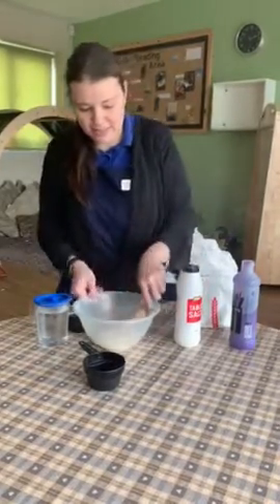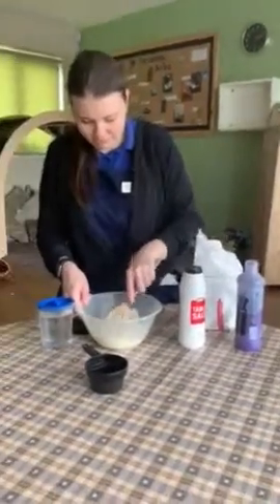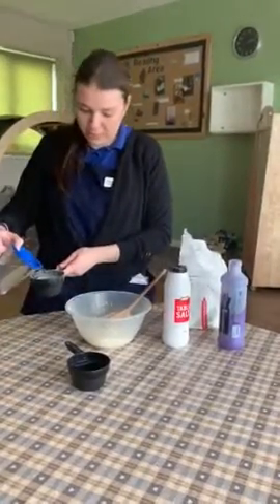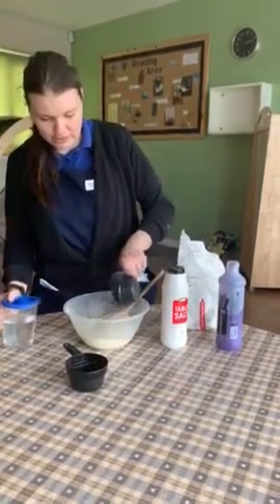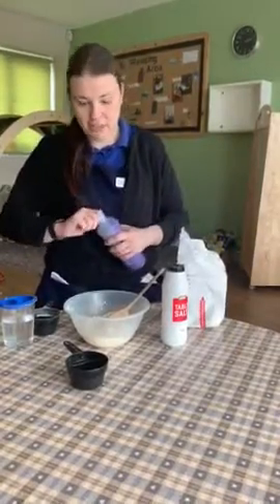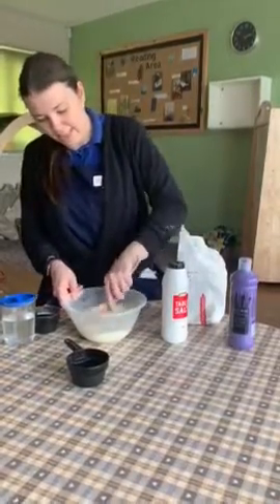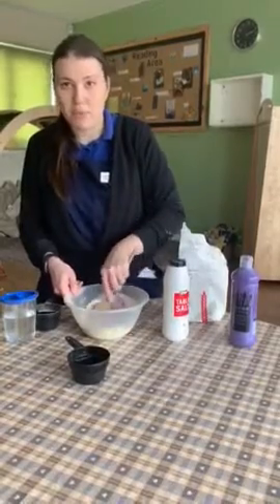Just give that a little stir to mix it together. Then add half a cup of water and a bit of your paint — as much as you want for colour. Just keep mixing, and if it's looking a bit dry just add a bit more water.